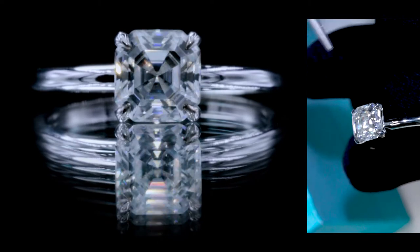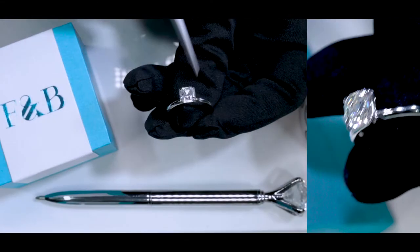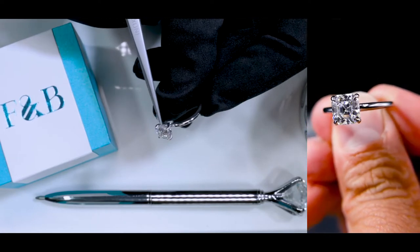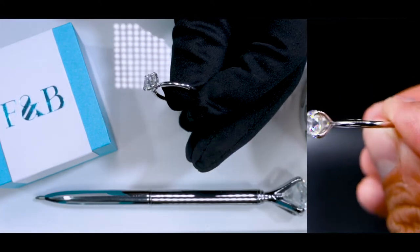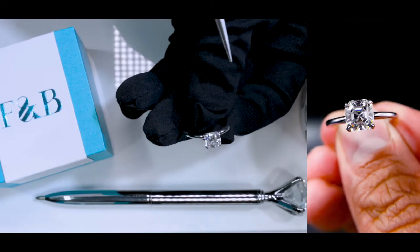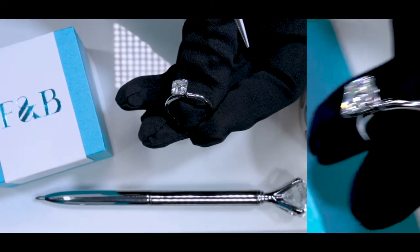It's a colorless moissanite set on four prongs. These are slightly clawed prongs — thin and petite. It's set right on top of the shank, and this is more or less a solitaire setting where there are four prongs without any accented gemstones on the shank, giving it a beautiful metallic, classic, elegant touch and feel — a beautiful aesthetic.